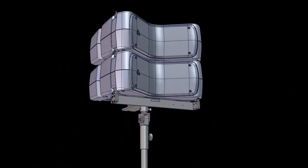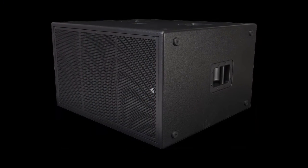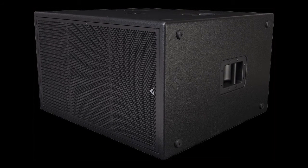A pole adapter is also available for pole mounting the AX800A over a subwoofer or on a tripod stand. The ideal subwoofer to provide low-frequency extension for the AX800A is the new SW1800A, a compact dual 18-inch sub whose output matches in a ratio of four mid-highs to one subwoofer, depending on the program material and the type of venue.